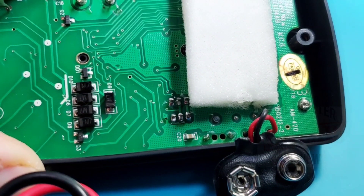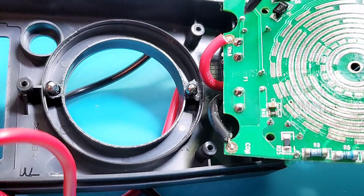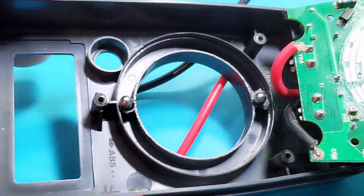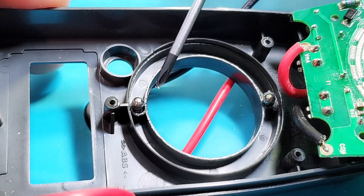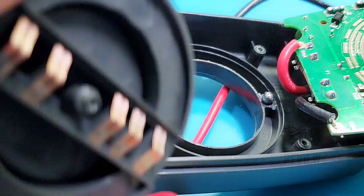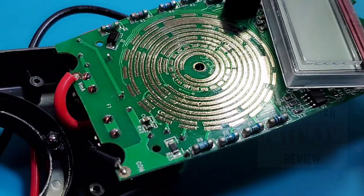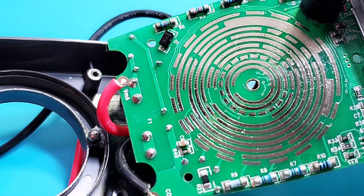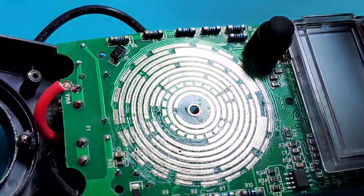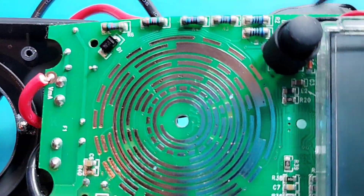Taking apart the other side — nice big thick gauge input leads, really nicely done. Those big solder blobs were for the positive and negative lead terminals. Here's the rotary selector switch, nicely greased, with two metal balls that the selector pivots on. Here are the tracks on the selector switch itself — six of them in total. The selector switch surface area is lightly but nicely greased. The tracks definitely look to be gold plated — very very nicely done. There's another diode on this side as well, and a resistor array for the touch hold button — really nice quality.